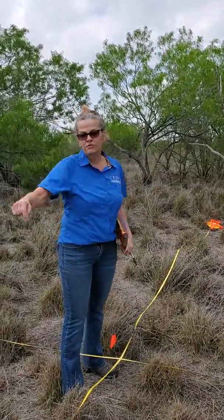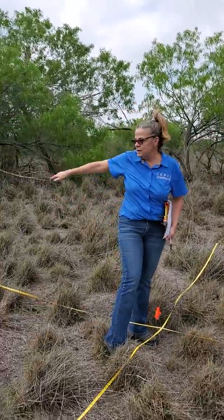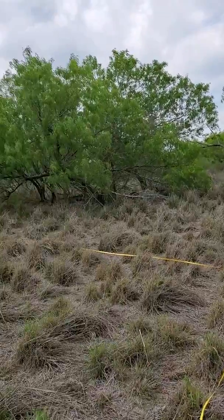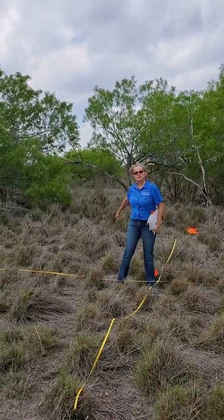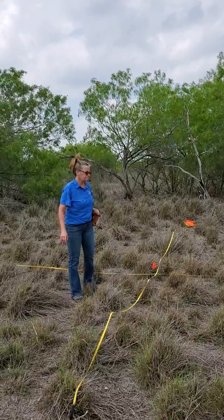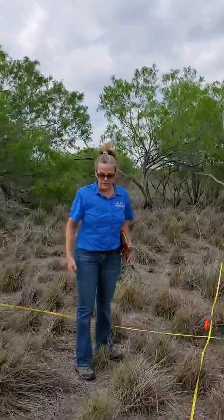You can make the quarters with flags, but we're using tapes. So we put these tapes down. Hopefully you can see this is my point center, and then here's a quarter, here's a quarter, here's a quarter, and behind me here's a quarter. Now we're ready to get started.